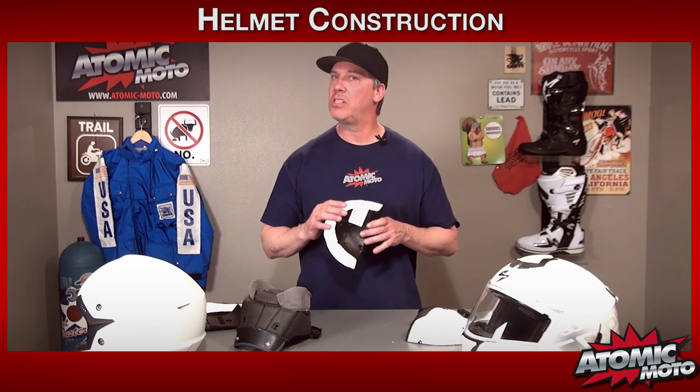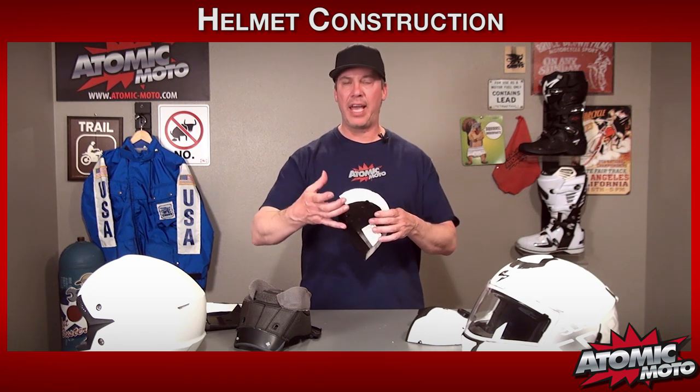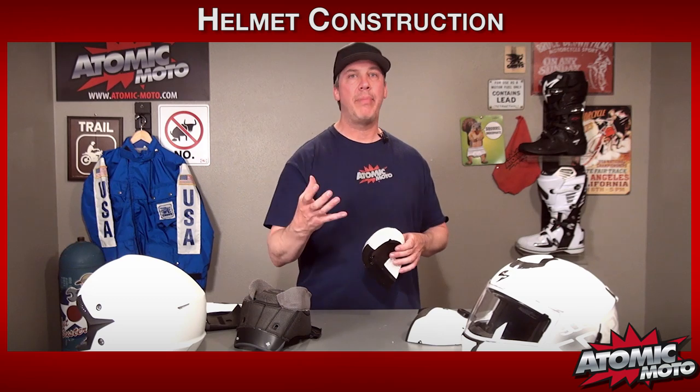The second component is an EPS liner. EPS means expanded polystyrene — or if you've heard this term before, you know what that means: styrofoam. Styrofoam is a padding material that crushes. It compresses, absorbing energy, and does not rebound. That is the most important component of a helmet.